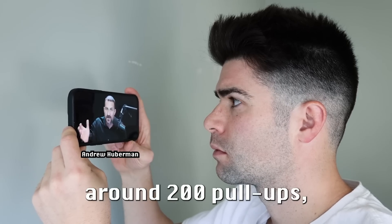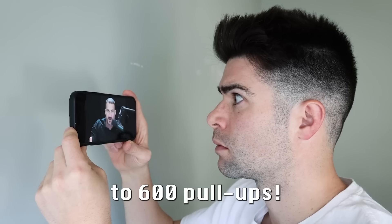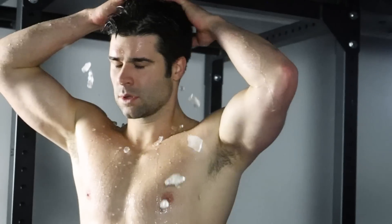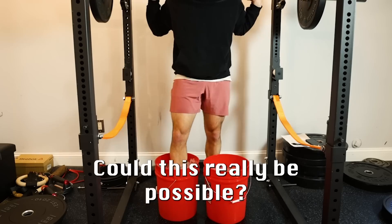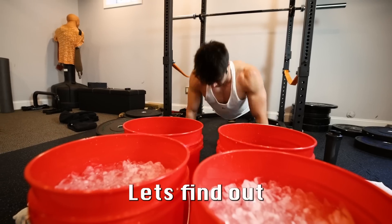From a maximum of somewhere between 180 and 200 pull-ups, as I recall — I'm sort of estimating — to 600 pull-ups in the equivalent amount of time, which is absolutely incredible. According to the internet's leading neuroscientist, rapidly cooling core temperature between sets can improve your workout better than PEDs. Could this really be possible? Well, that's exactly what I wanted to try to find out for myself.